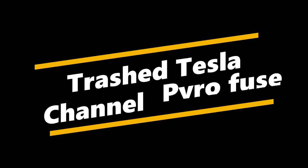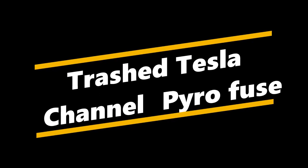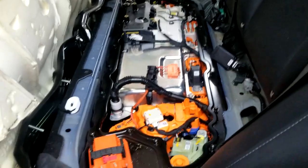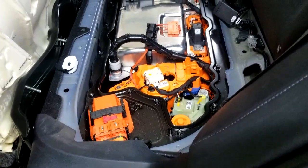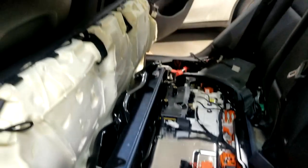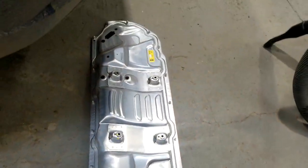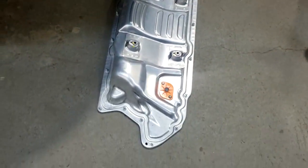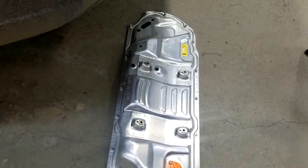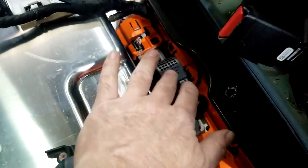In this video I show the location, replacement, and operation of a pyro fuse within a Tesla battery. One thing that happens every time airbags go off is the pyro fuse goes off. What you have to do is remove the rear seat — there's a bunch of brackets on there — and then take the oil pan off, which is this big aluminum cover with some fancy five-point torx bolts. Get that cover off and zoom inside here, and then this is the component we need to replace right here.